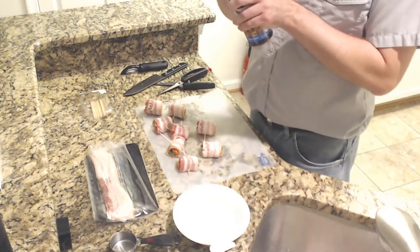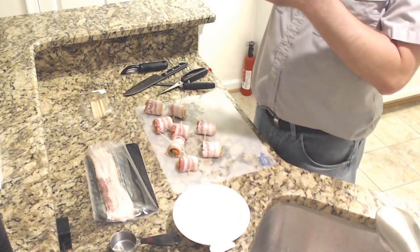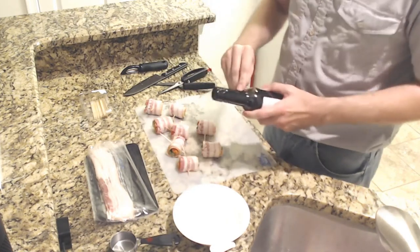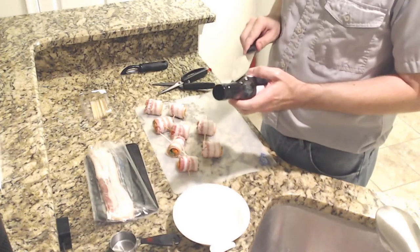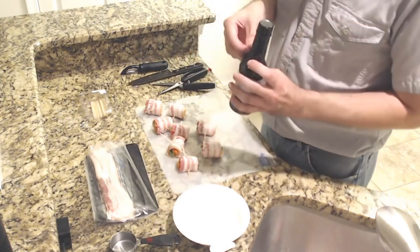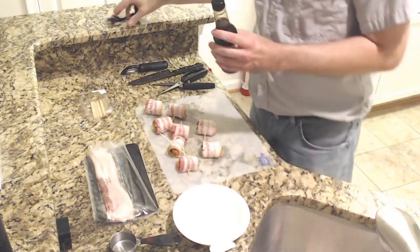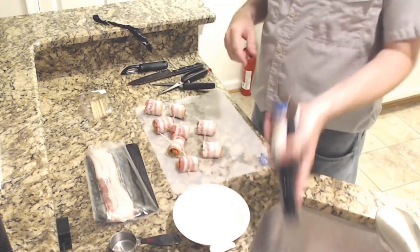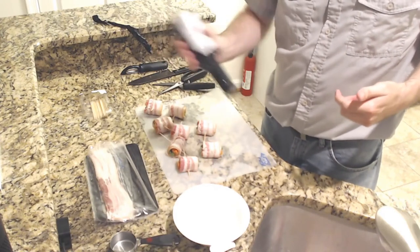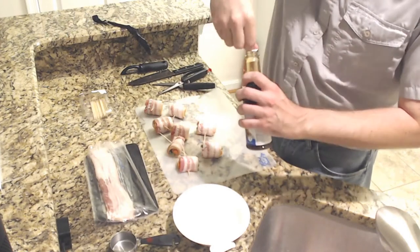We'll move over to the other side so you can see. My teriyaki sauce — I forgot to open it. Exciting television — exciting stuff. You can see me open a bottle of teriyaki sauce. Might as well just shake that up. No point in using cap measures here.